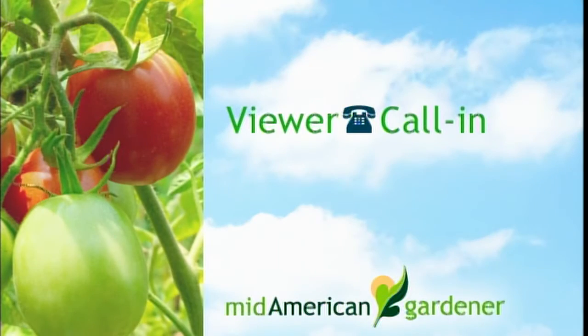Jeff on line two asks about spring lawn prep for a new house: he wants to slit-seed to renovate the lawn, roll it because it's bumpy, and spray for crabgrass. The crabgrass preventer timeline is when forsythia is blooming, repeated about six weeks later depending on the spring. The downside is that slit-seeding will probably kill seeds with crabgrass preventer applied, so it's better to wait until fall to improve the lawn with grass seed. Rolling should be done as soon as the ground thaws. The forsythia bloom time is a reliable indicator for all of mid-America.